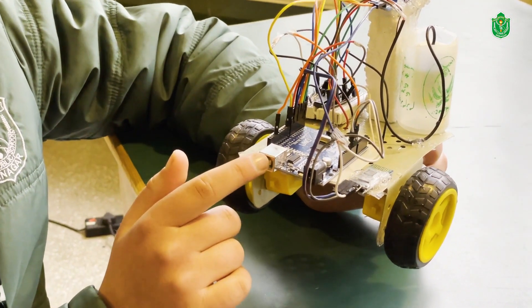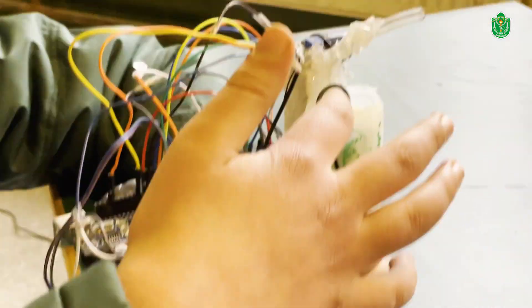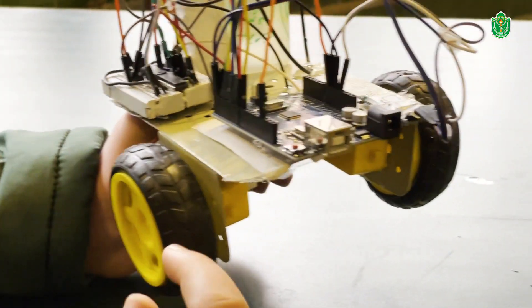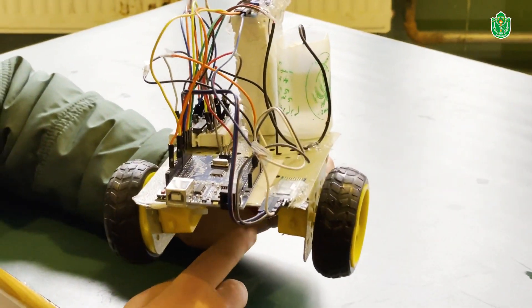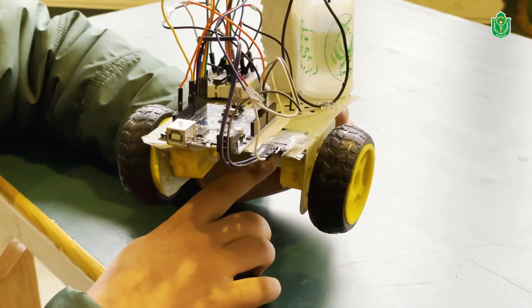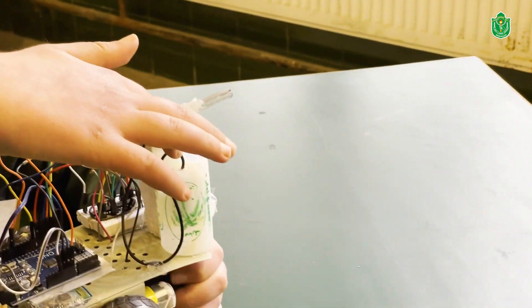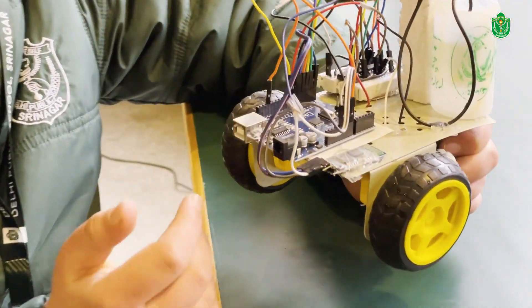In this robot we have an Arduino Uno, a Bluetooth module HC05, a water pump to throw water on the fire, a fire sensor, an L293D motor driver module, a breadboard, and two motors at the back used to go right and left, and one free wheel. When the fire sensor detects fire, the water pump turns on and starts throwing water to extinguish the fire. This robot can also be controlled through Bluetooth.